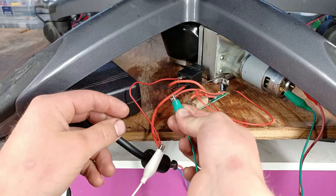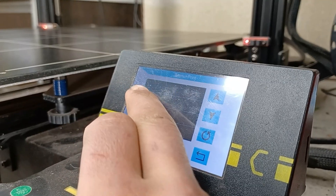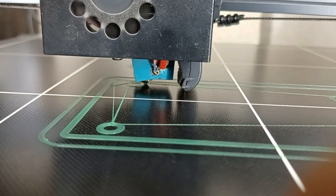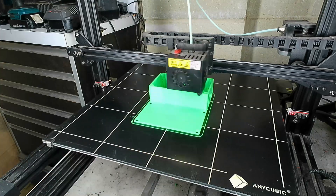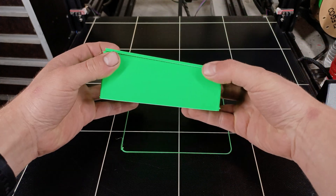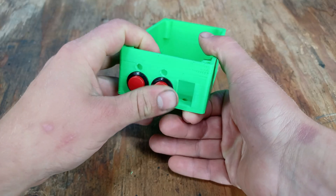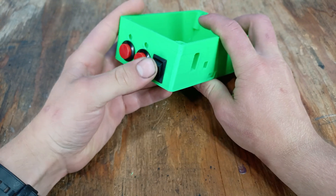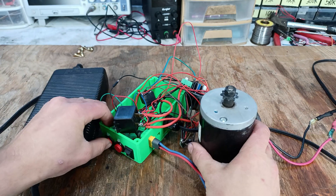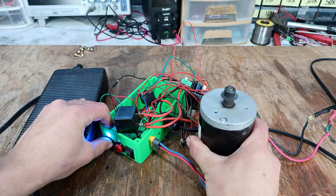After putting together the circuit and wiring it up, we can see that the power supply is no longer shutting off, which means it's doing its job. At this point, it's time to 3D print an enclosure to house all the components. And now that it's done, I'll remove all the supports, install all the components, wire everything up, and finally give it a test with a similar motor. And as we can see, it works quite well, so it's time to install it onto the office chair.